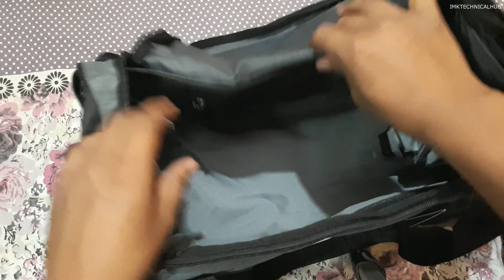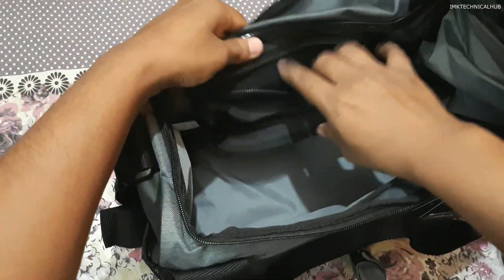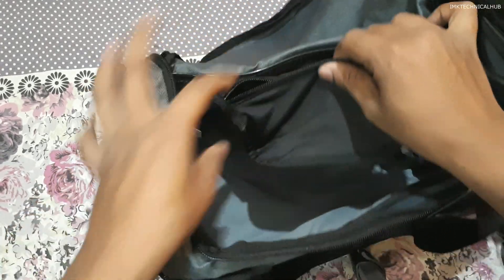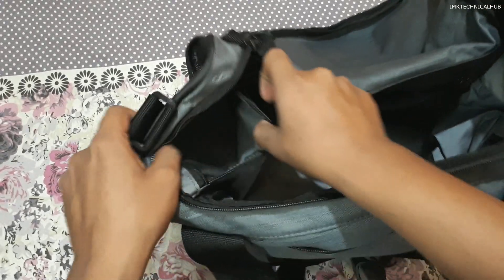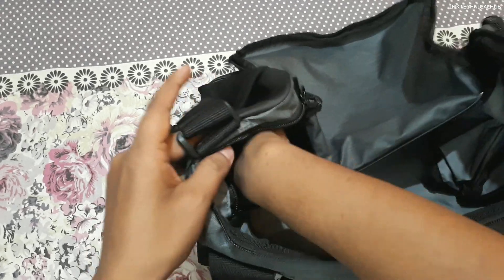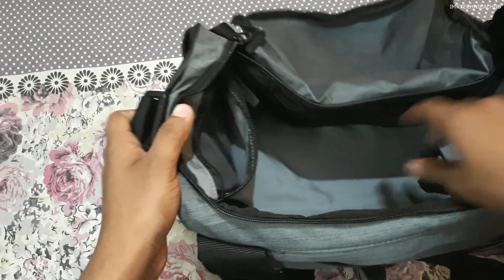This was the second zip. Now I will show you the third one — you can also insert some items inside this third pocket. And there is one more, a fourth zip, where you can also store your items.